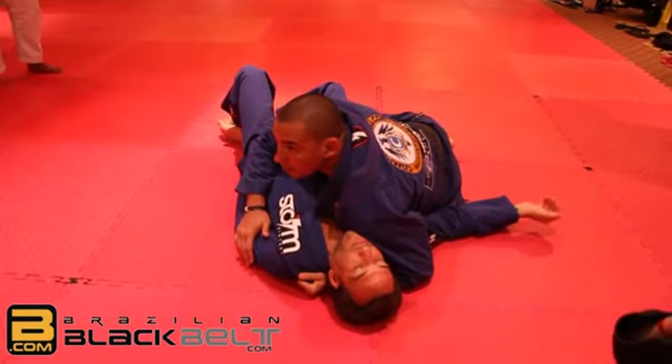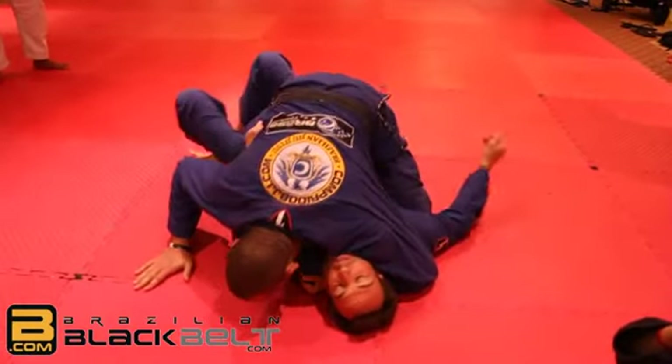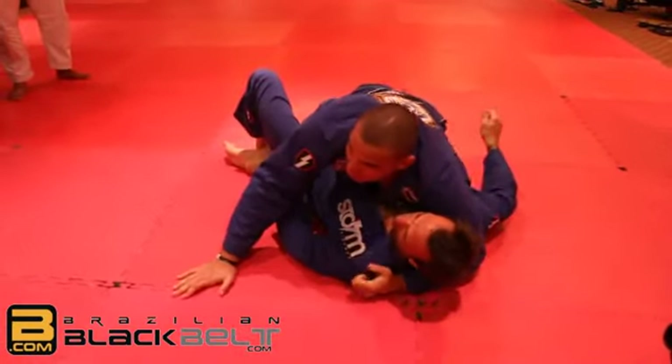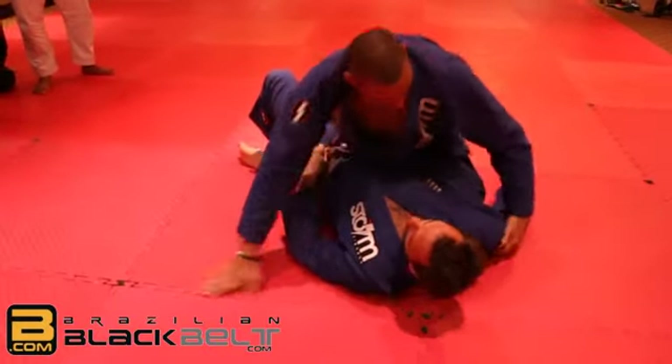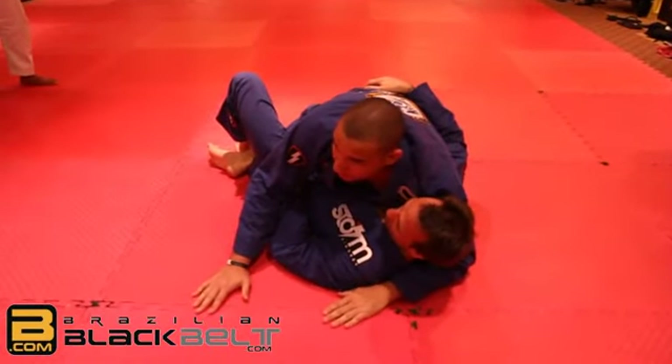With this hand here, I force my leg inside. Bring my knee close to his hip, and come back with my knee side. Get in this position — now I'm under his armpit and my knee is on the floor.